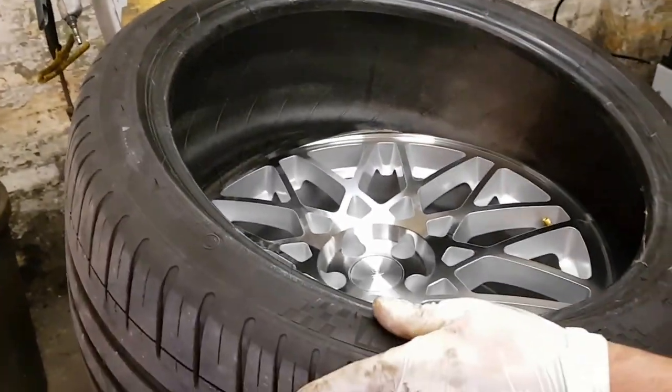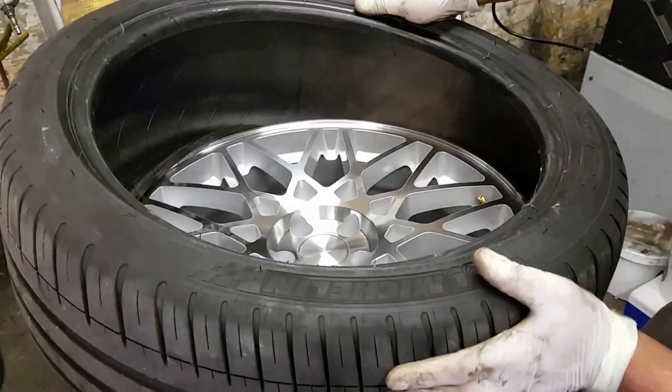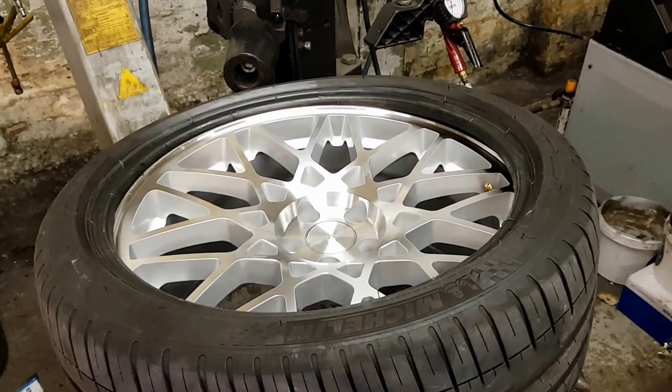Usually you'd use the machine for it, but 18 inch tires are quite flexible. So you just push the tire in by hand. That's the first part in, and then you do the second part the same way.